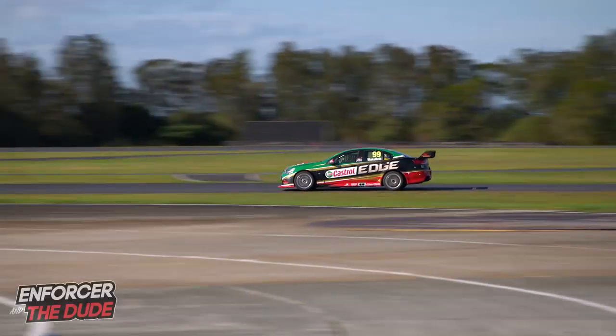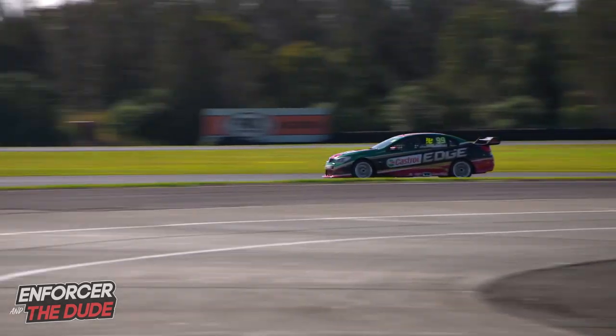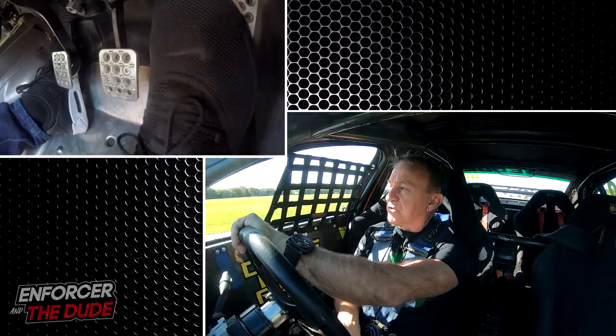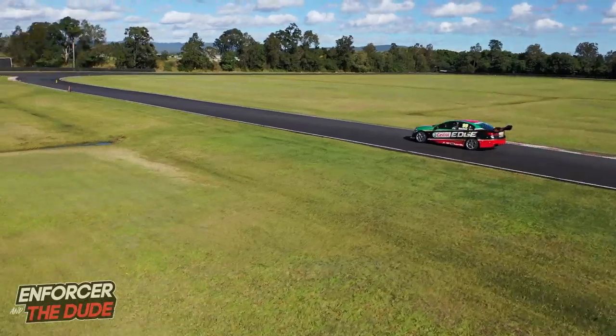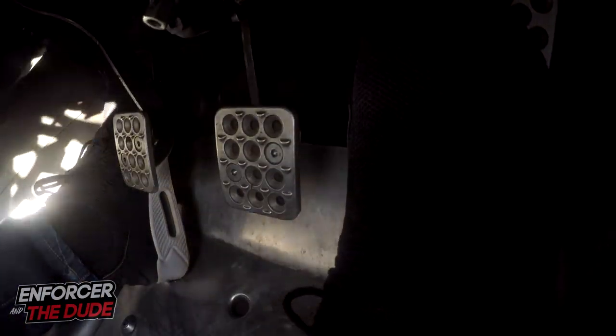We'll do that again. Coming out of this fast left-hand sweeper on the gas, we want to heel and toe back to third gear on the brakes. Give it a rev, off the brakes, turn in. What you're trying to do is not upset the car's balance. That's the trick — getting that gear change done nice and early in a straight line. On the brakes, give it a rev down and then off. That way you won't lock the back brakes up, and there's less chance of the car skidding as you're turning into the corner.